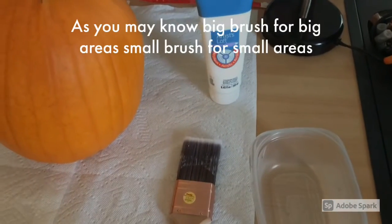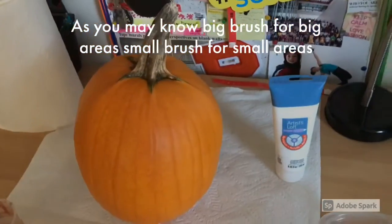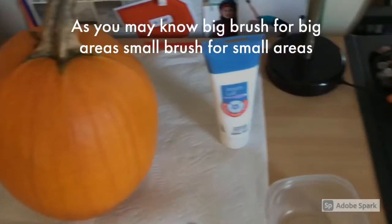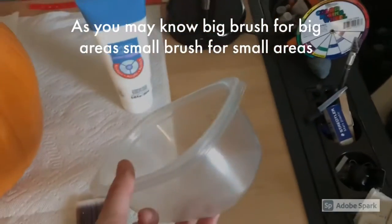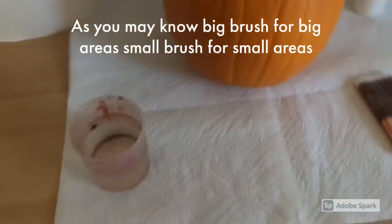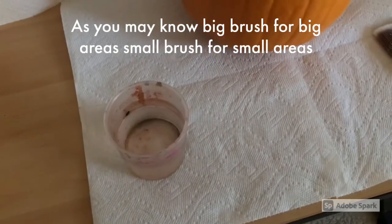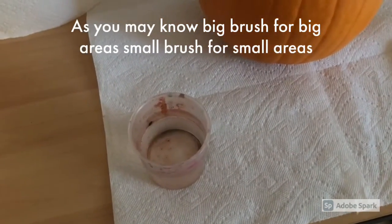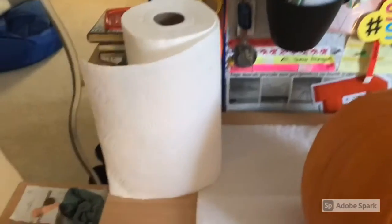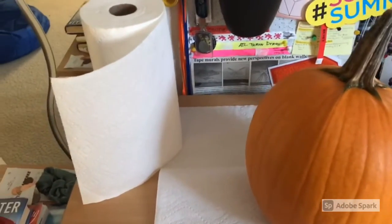I also have a paintbrush. Since I'm going to be doing a base coat, I got a bigger brush so it makes the time go quicker. I also have a little tub here to put the paint in, and a water cup right over here just in case I need to rinse my brush — I probably won't use it for the first step, but later on when I'm doing more details I might. I also have a roll of paper towels just in case anything gets anywhere and I need to wipe it up quickly.